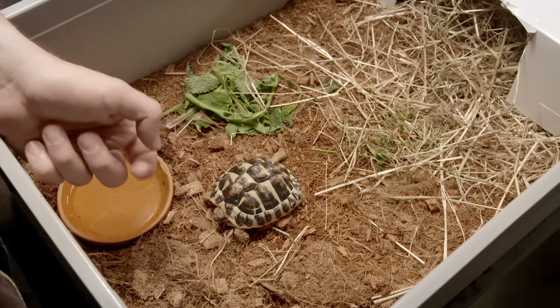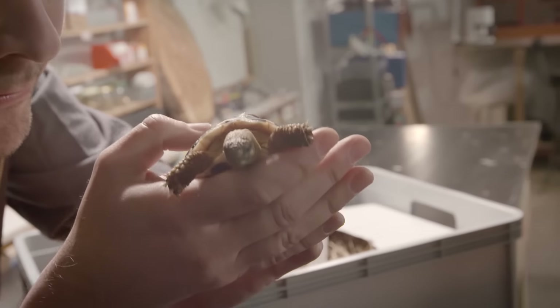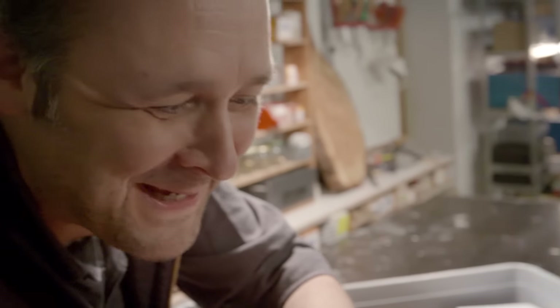This is Leo. Say hello, Leo. Hello. He belongs to my niece Mandy and I'm taking care of him while she's away on holiday. My partner has the very unusual task of being nanny to a turtle, but it totally fits the theme of our second episode.